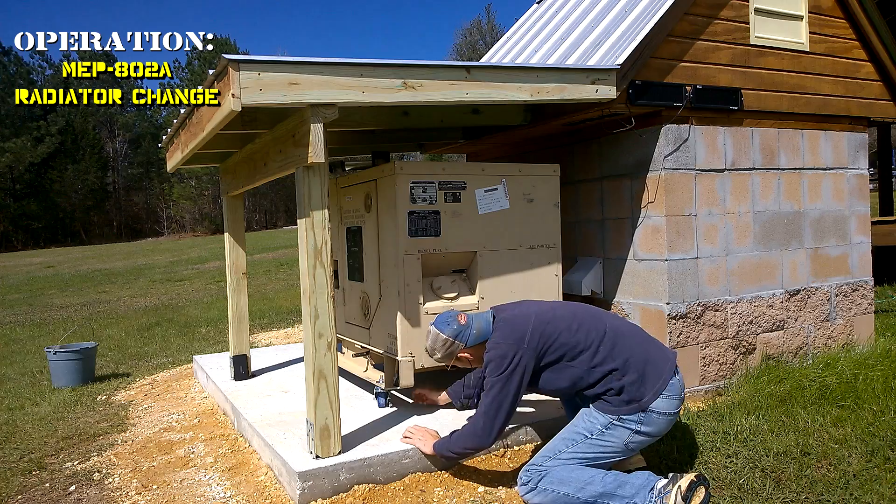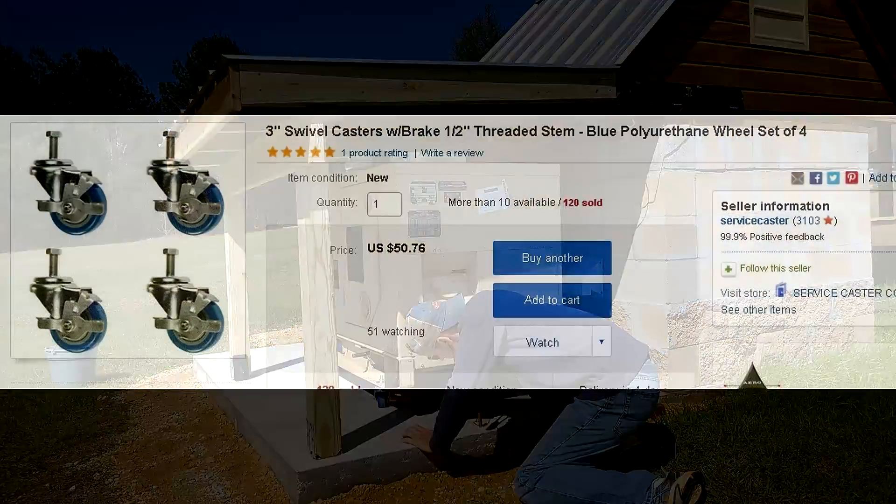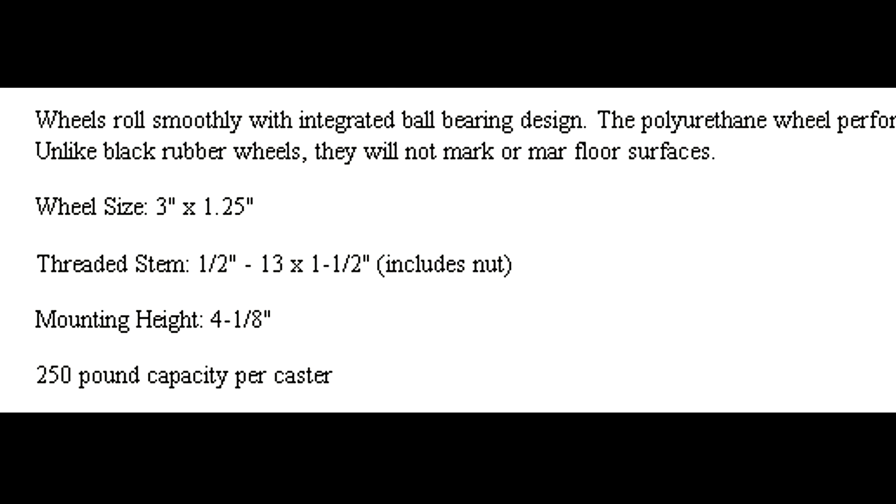We've added to our generator room a little lean-to for it. I bought these casters off of eBay — I'm very satisfied with them — to make this generator mobile.